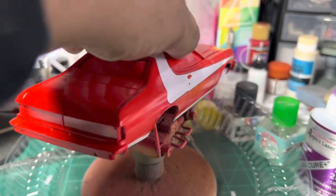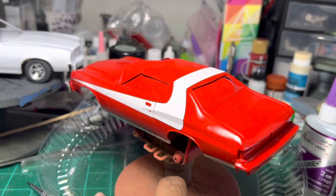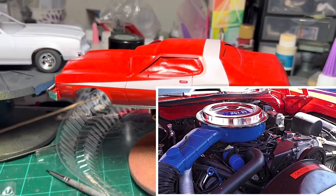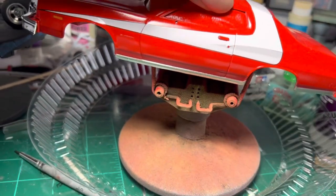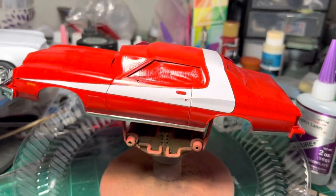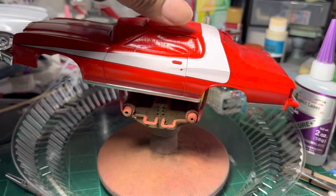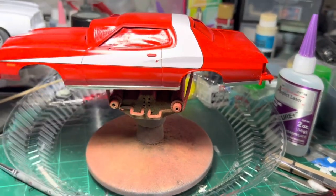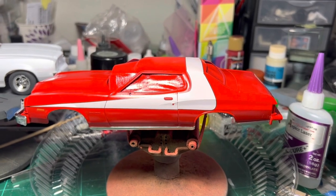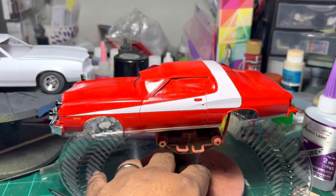This one shouldn't take that long — it's fairly simple to put together. I'm going to do the under-hood portions more like the movie car or the TV show, and I'll pull parts of the engine from the 76 Grand Torino kit. Obviously, this is going to be the Starsky & Hutch kit. I've actually done Starsky & Hutch back in 2015 but never really featured the model on my channel. I don't think it's ever really been in the background of videos, but I'll show that on here as well — you'll probably see it in the background in this video.